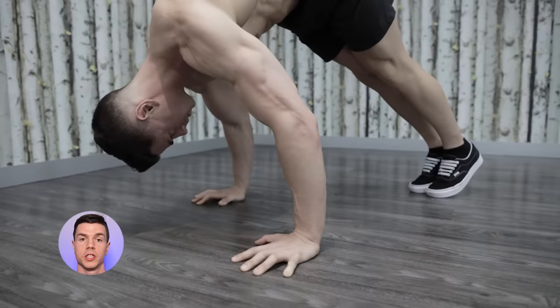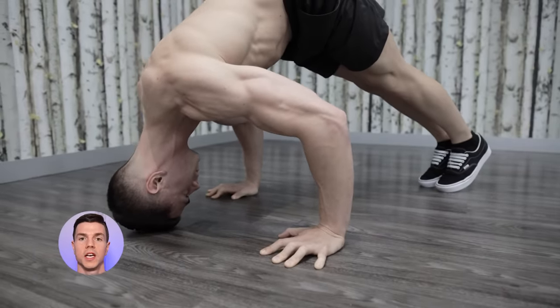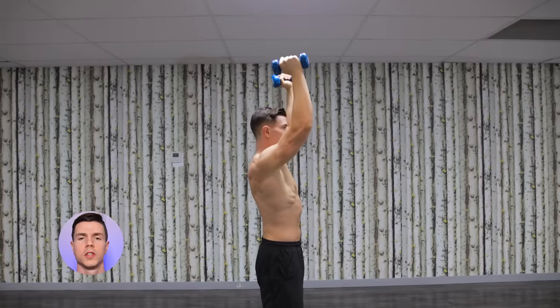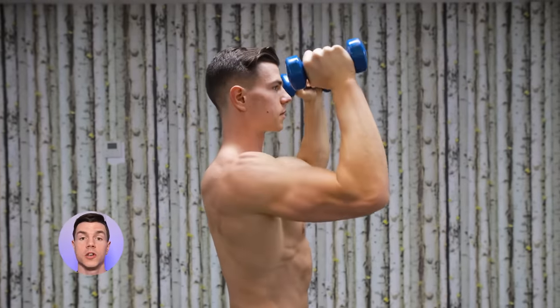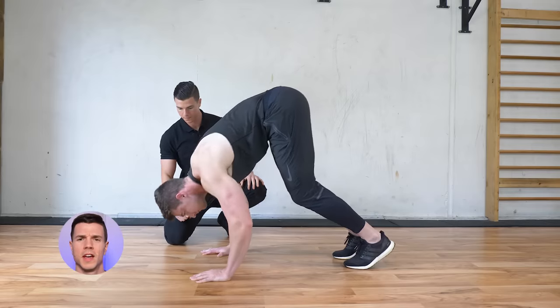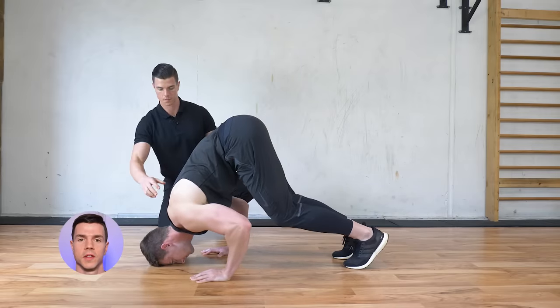The problem with pike push-ups is limited ROM. Our head is only reaching hand level. This is comparable to pressing weights above your head with short reps — no good. Limited ROM pike push-ups don't allow optimal size and strength gains when training overhead. Floor pike push-ups are okay for beginners, a stepping stone during the journey.